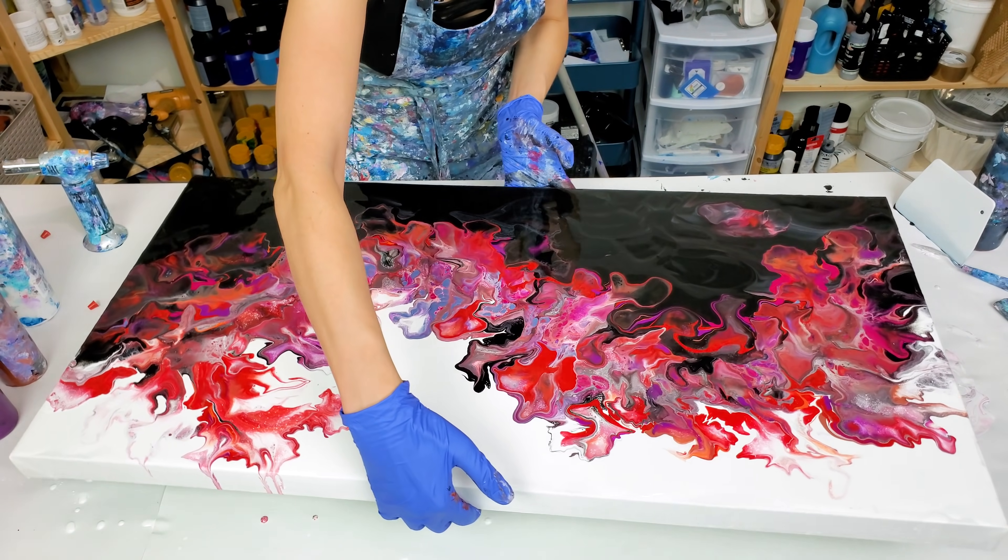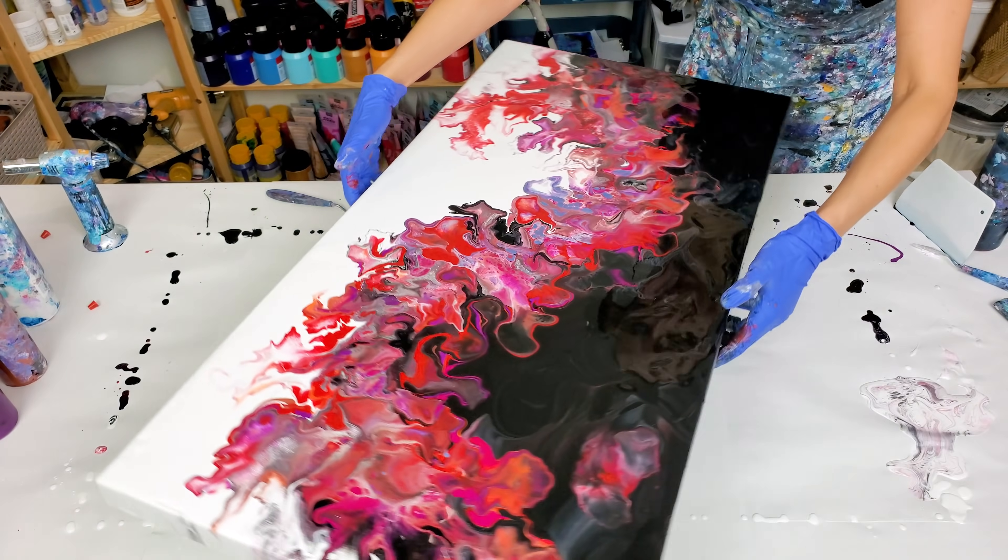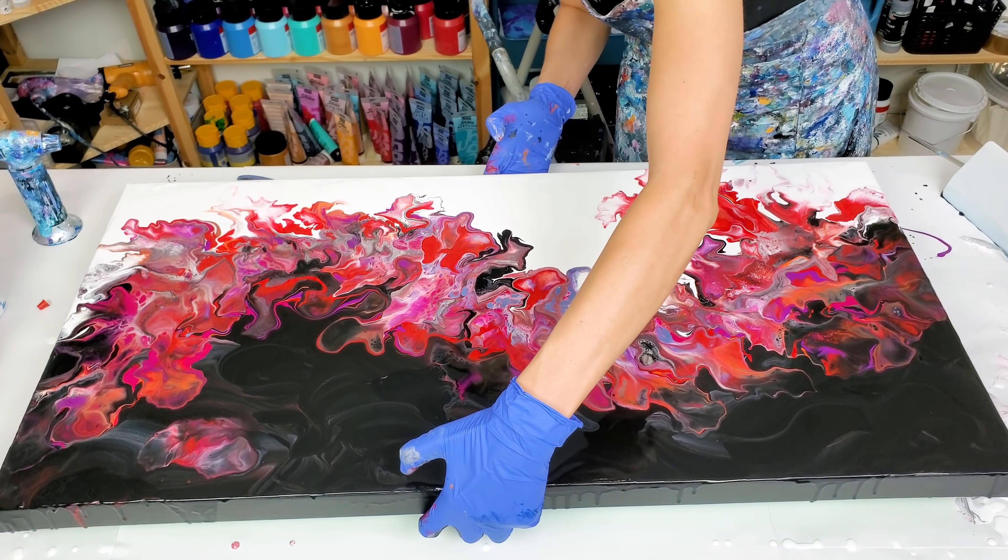It's a beautiful dancing dragon. I'm going to stop now and let's see how this painting dries.